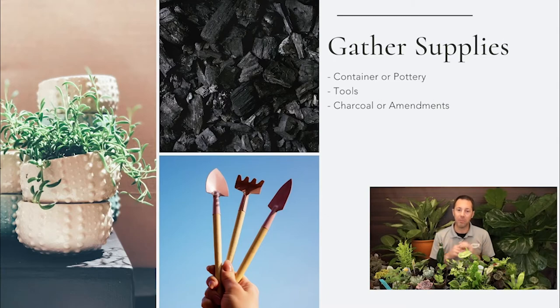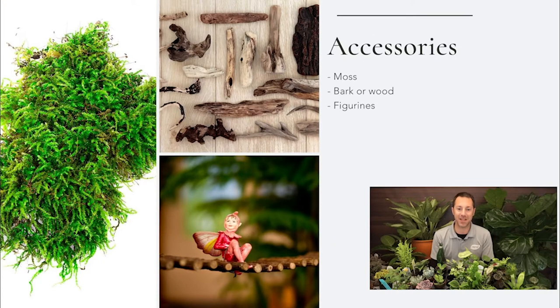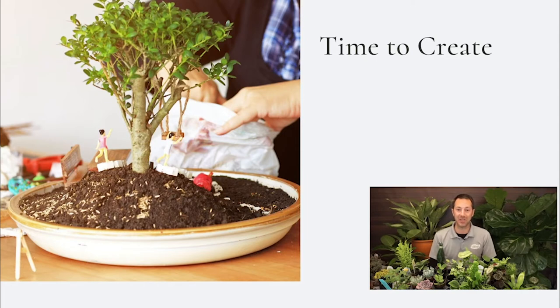Accessorize, accessorize, accessorize — that's what makes this so much fun. Moss, bark, wood, even figurines. We don't sell as many little fairies and gnomes anymore, but you can pick those up pretty much anywhere — Amazon, or even use what your kids might have, like an action figure or a Christmas ornament. Think outside the box with any figurine. I love the moss and the bark and the wood, and you're going to see me use a lot of that today. Once you have all your accessories, you're ready to start building.